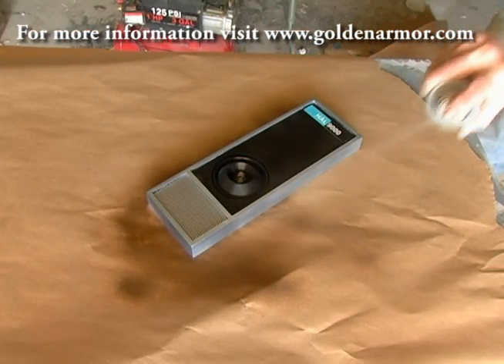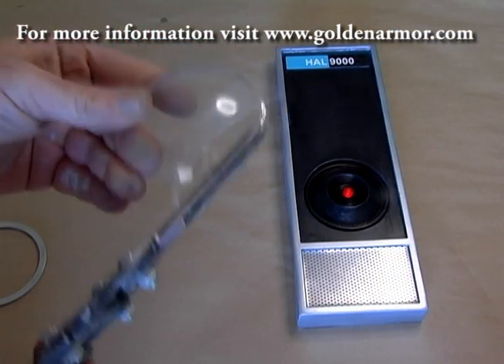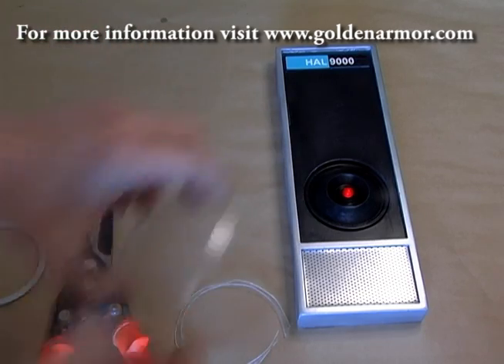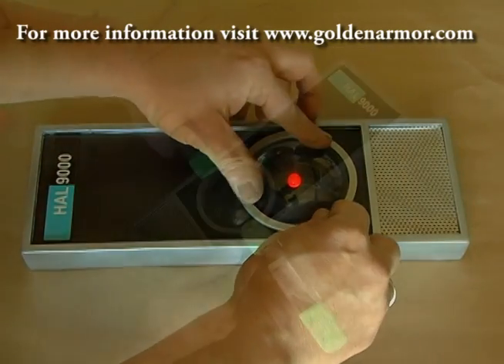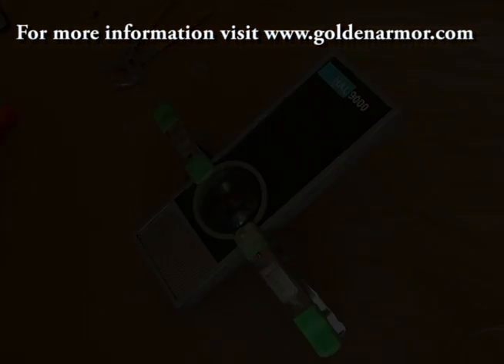Now it's time to trim out the clear dome piece. Make sure when you trim this that it lies flush inside of the edges of the lens housing. You don't want this to interfere with the lens ring, so trim it so that it fits inside of all of the edges. The outer lens ring is simply glued in place and clamped down while the glue dries.